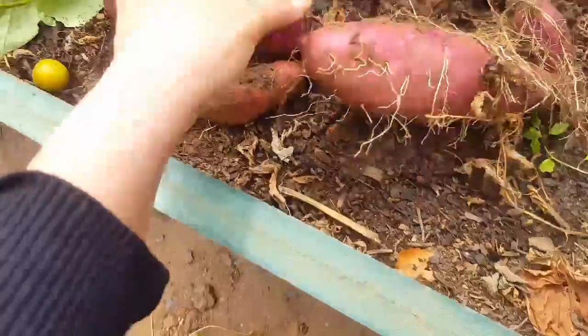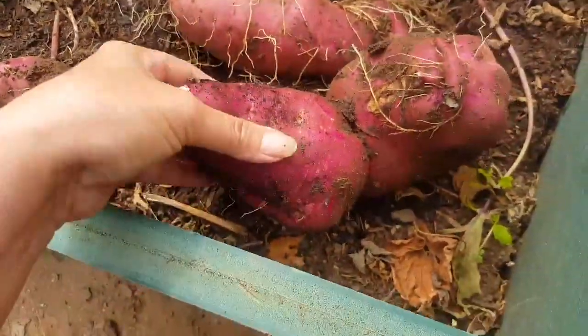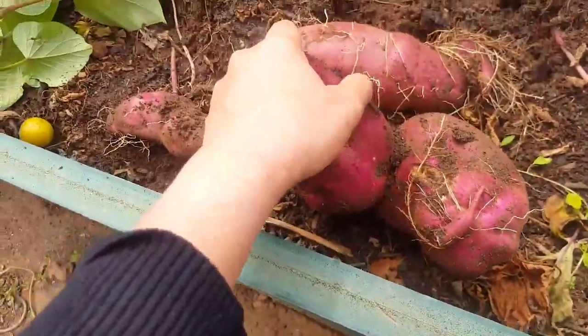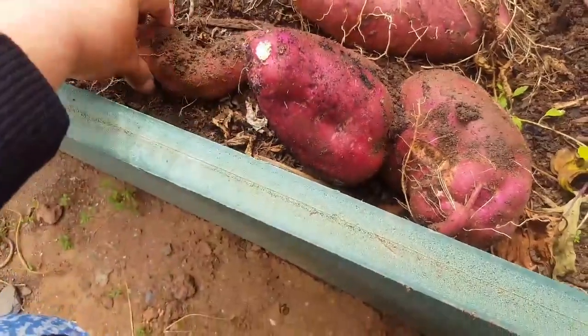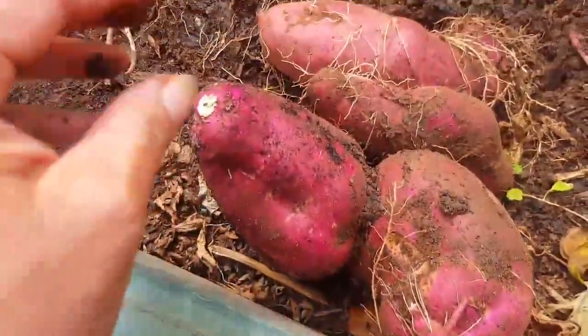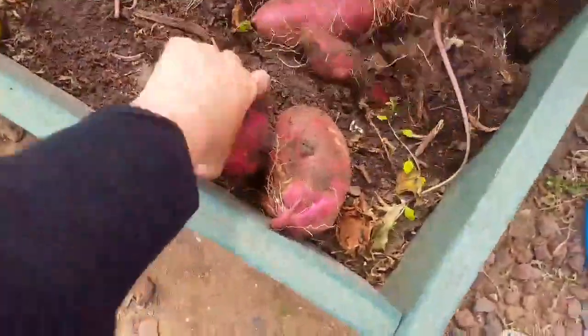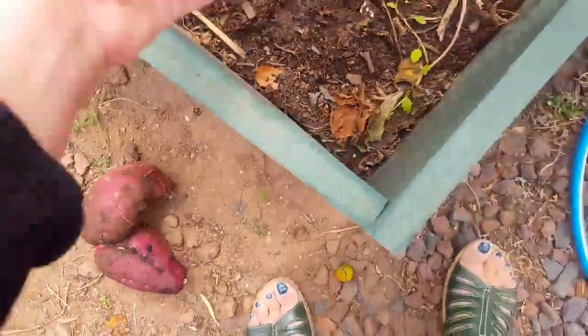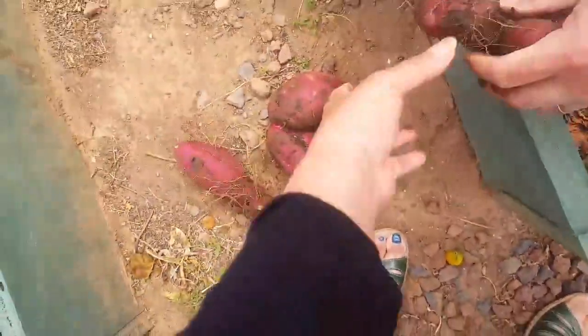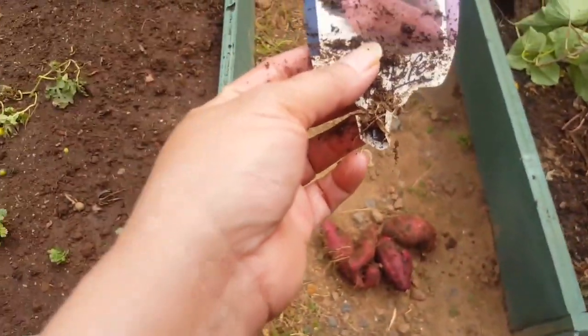Now I can poke them. Very red — it's almost like beetroot. See the color, rich, rich color. So what are you going to do there? Let me just take this out. I'll go and get the bucket. That's what they were. Oh okay.